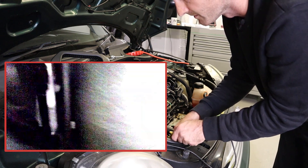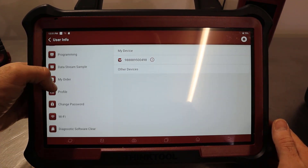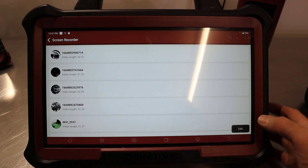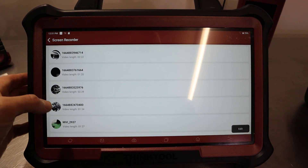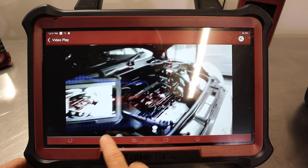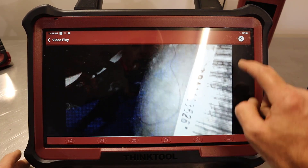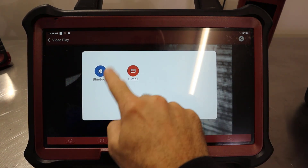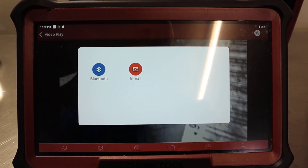There is the auxiliary belt down the front of the engine. If you want to review your recordings or share them, go to Settings, then down to Screen Recorder, and those are all your recorded videos. We can see that's where we were going into the vehicle and looking around — it actually records sound as well. From here you can share it by hitting the share button — either by Bluetooth or email — which is a nice feature to share diagnostic evidence with your customers before proceeding.